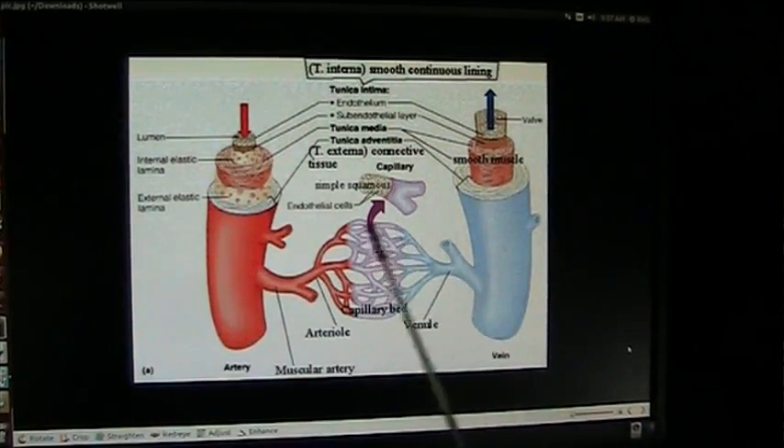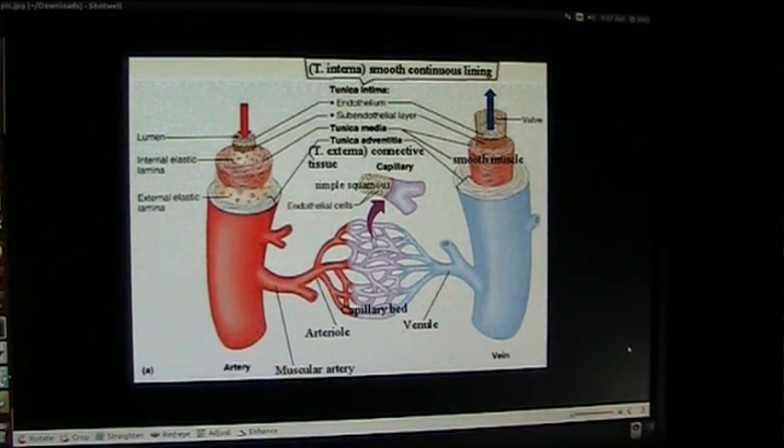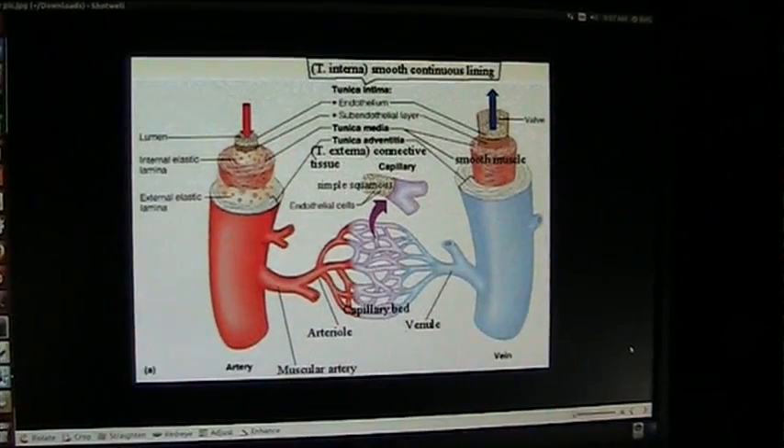Think about this. This is an artist's rendition, and this is what academia teaches everybody — what the whole inside of your body looks like. And this is just not right. I will prove to you it's not right.